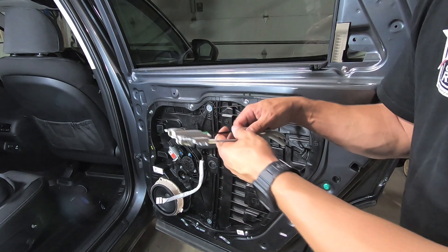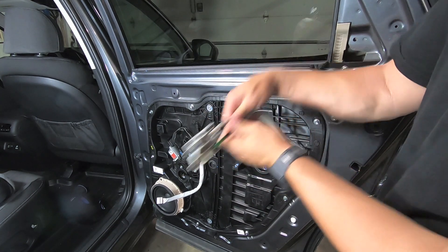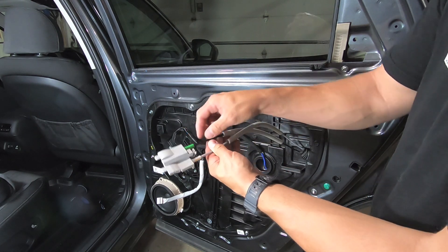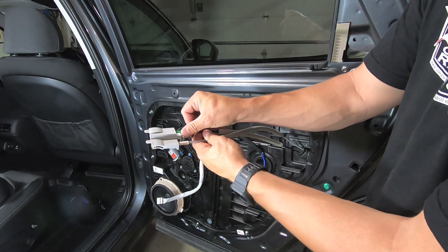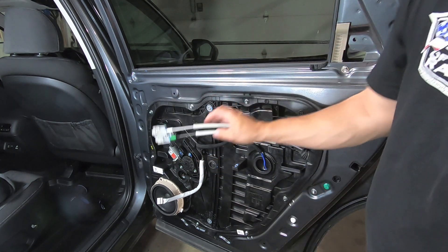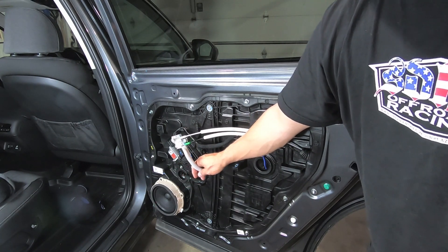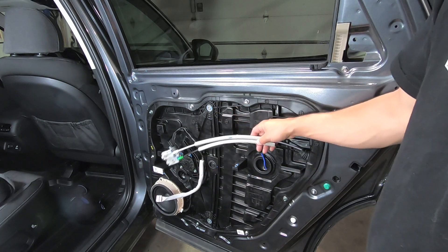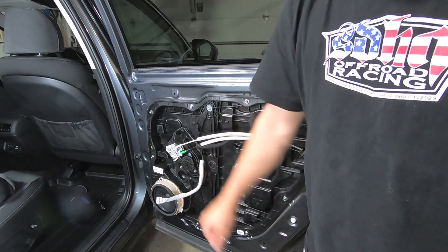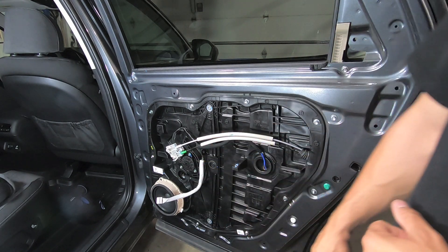While we have this out, similar to the front door, there are two tabs. This guy clips into the front or back of the door and slides into place, and the only thing holding it is a little tang. Push that tang, pull the clip out, and it's good to go. The rear door also has connectors for windows and locks, and an exterior plug on the door panel itself that we have to deal with. I have a route for that and I'll show you.